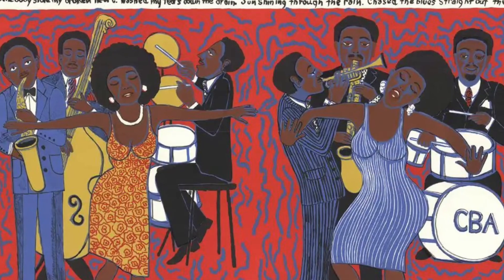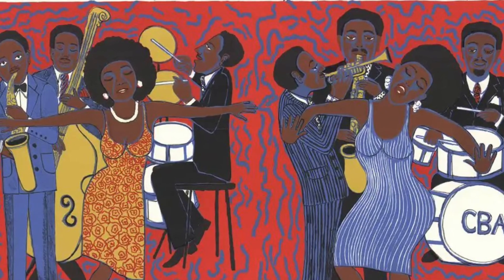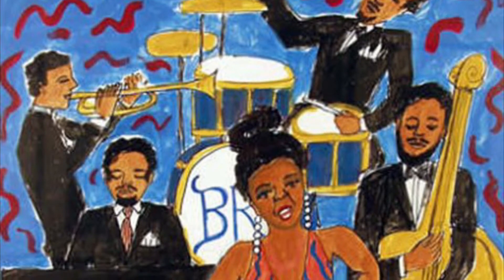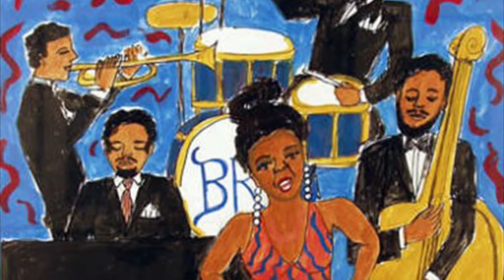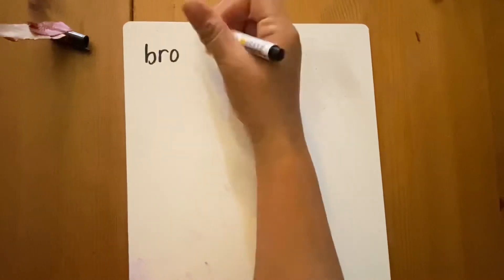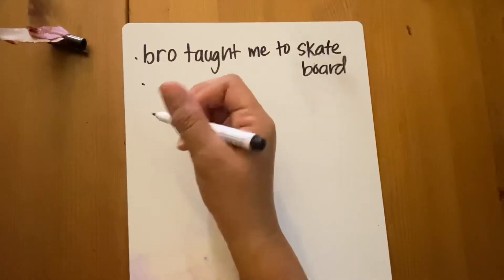Faith Ringold's story quilts were like a snapshot in time. Each of the ones we've seen tells a visual narrative, as we discussed in Tar Beach. Each of you will be making your own artwork by creating a visual story based on a special memory, story, or tradition of your own. Now it's time to brainstorm together — who would like to share a special memory or story?